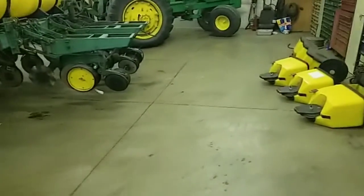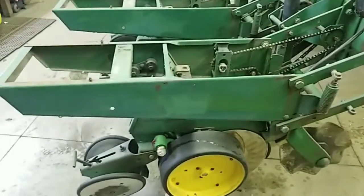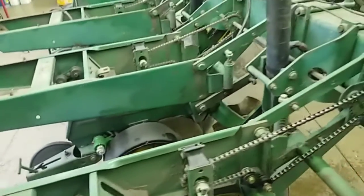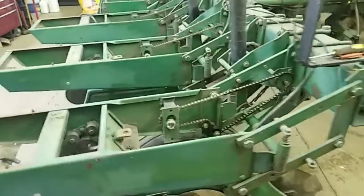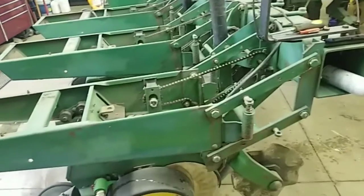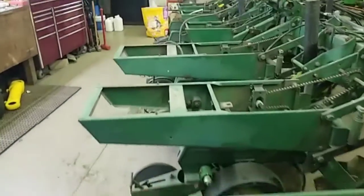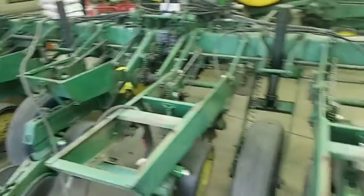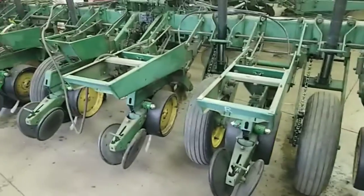We figured too that just the drag of the chains turning for the insecticide takes stress off the drivetrain of the planter. And we don't use dry insecticide anymore anyway — I think we've only used it once in the past maybe 12 years, and that wasn't even on this planter. As long as I can remember, we haven't used dry insecticide.